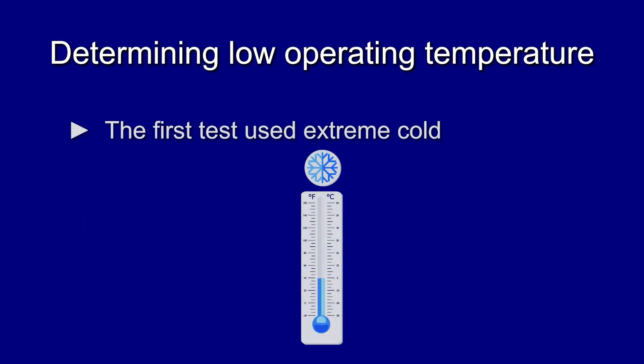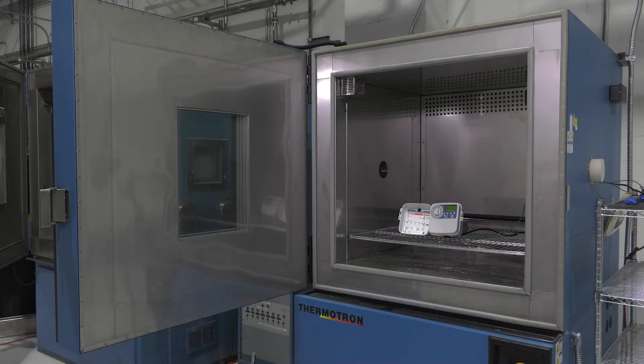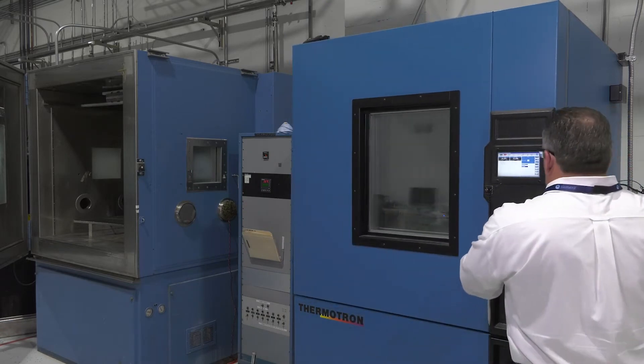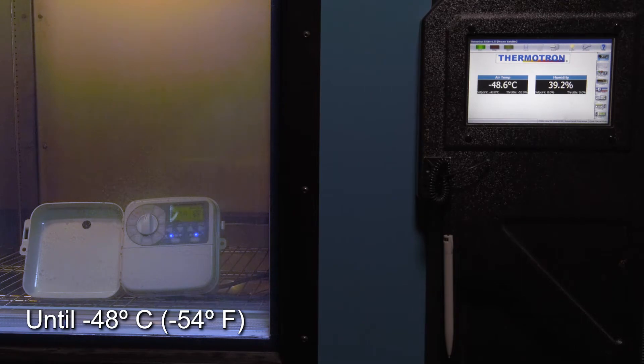Determining Low Operating Temperature. The first test used extreme cold. The unit is placed inside a HALT chamber which provides extreme temperatures. A solenoid and pump remained outside of the chamber to monitor activity. The temperature begins at room temperature and is decreased by 5 degrees every 20 minutes until it reaches negative 48 degrees centigrade, negative 54 degrees Fahrenheit. This unit was set with a full program and ran for 12 hours at this temperature and reported no issues.